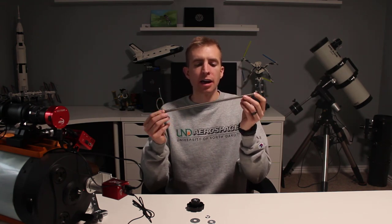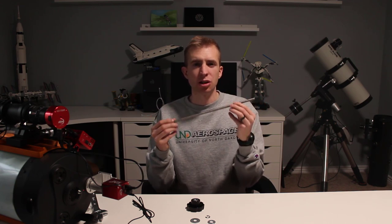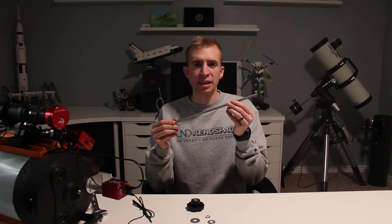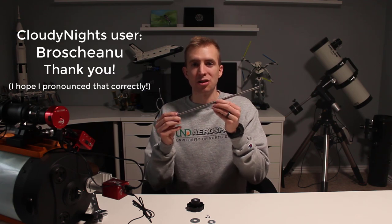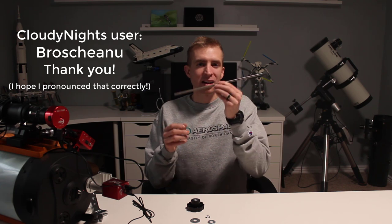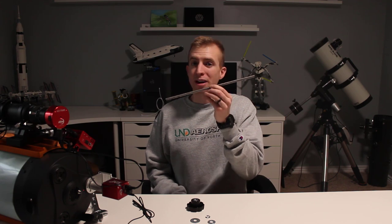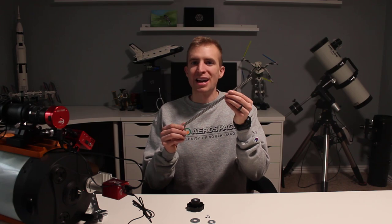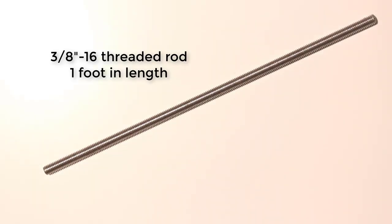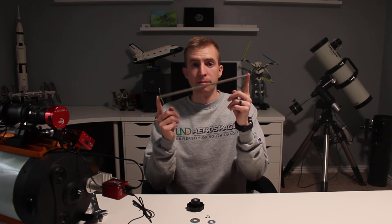Originally I was using a 1-foot-long threaded rod from my local hardware store made of zinc — it was like $2, really junky, soft, and rusty. I have to thank a Cloudy Nights thread and user broskeanu, because on an AM5 tripod question thread he put a link to a threaded rod from Amazon made of stainless steel. I didn't realize Amazon was a good place to go for hardware, but this is exactly what I needed. It's 3/8 by 16 stainless steel, and one foot long is the best size.